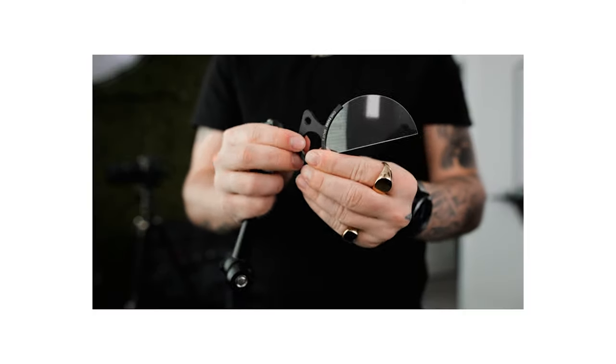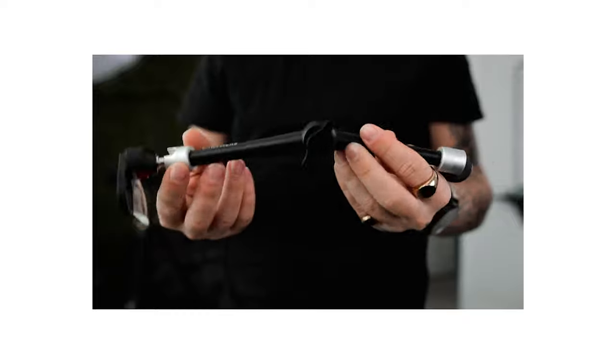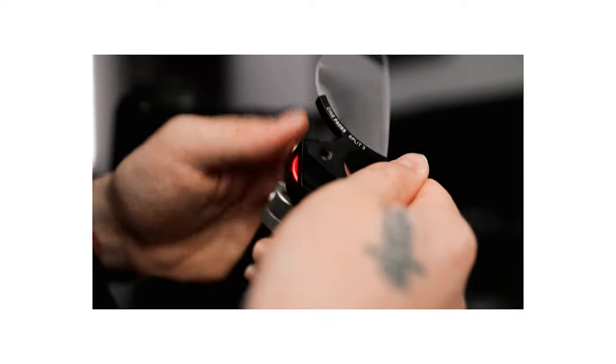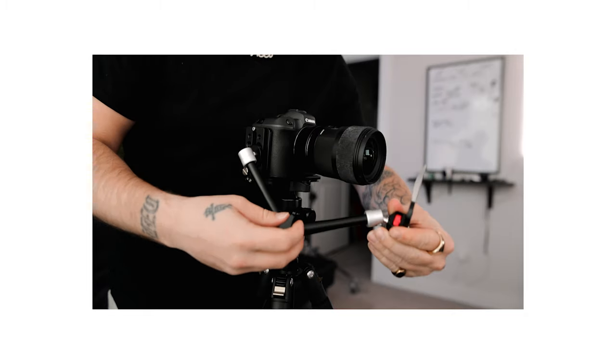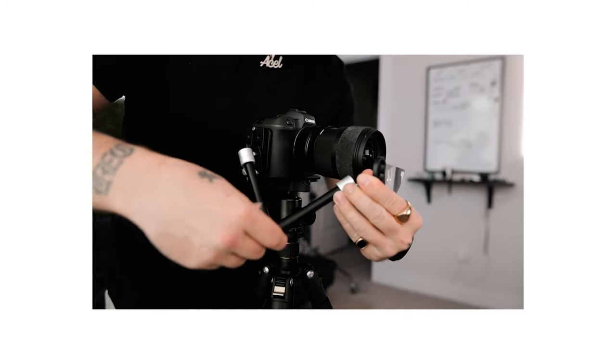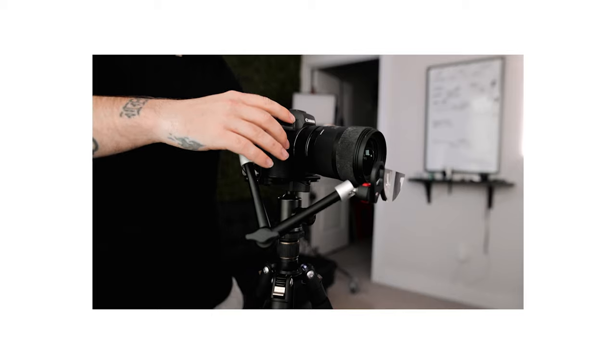Not only does it have a nice black convenient grip on the end of the glass, but it also has a quarter-20 thread where you can mount this filter with a magic arm. Cinepax provides a magic arm with a little red wheel that makes it super convenient mounting these filters. But you can use any magic arm off Amazon — hook it to the bottom of your camera or into a cage. Very well thought out overall.